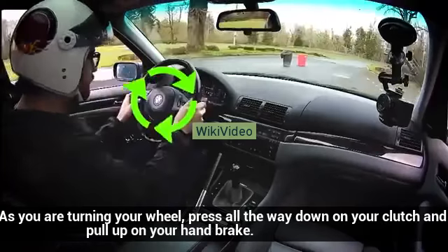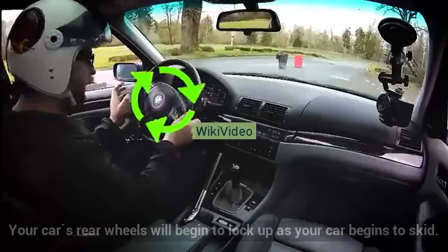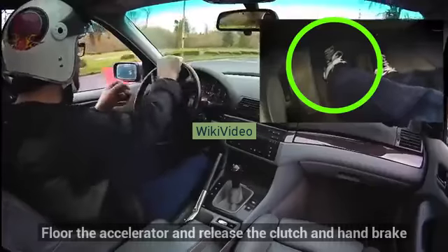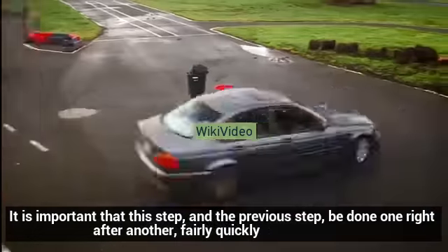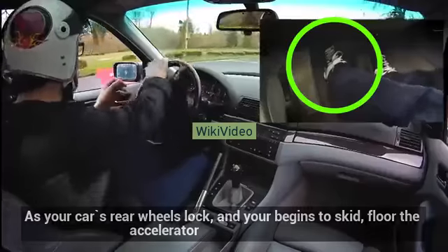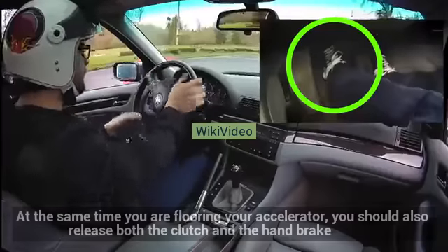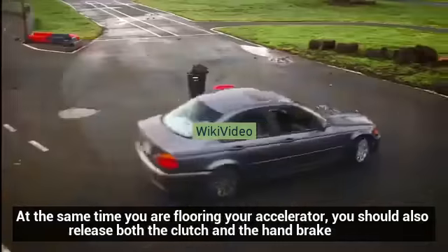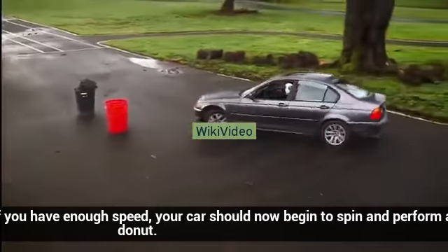As you are turning your wheel, press all the way down on your clutch and pull up on your handbrake. Your car's rear wheels will begin to lock up as your car begins to skid. Floor the accelerator and release the clutch and handbrake. It is important that this step and the previous step be done one right after another, fairly quickly. As your car's rear wheels lock and your car begins to skid, floor the accelerator, and at the same time release both the clutch and the handbrake. If you have enough speed, your car should now begin to spin and perform a donut.